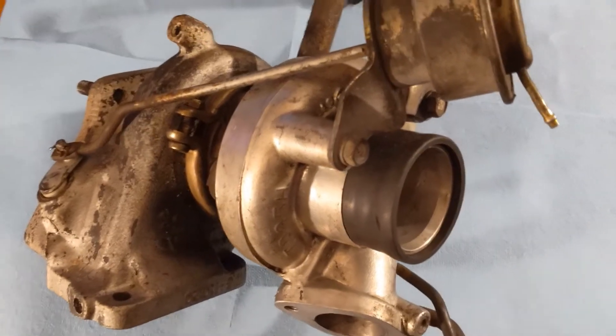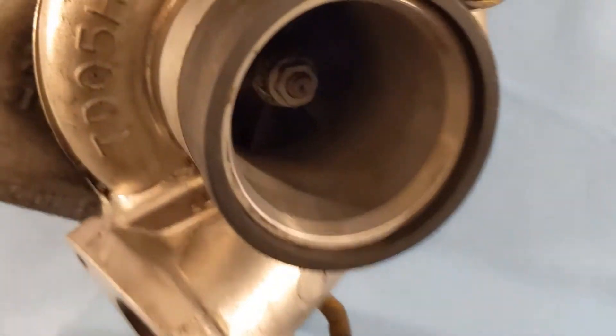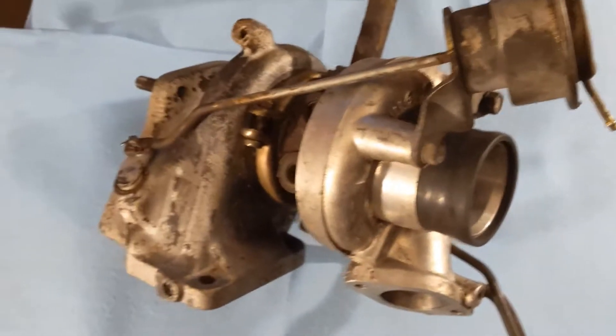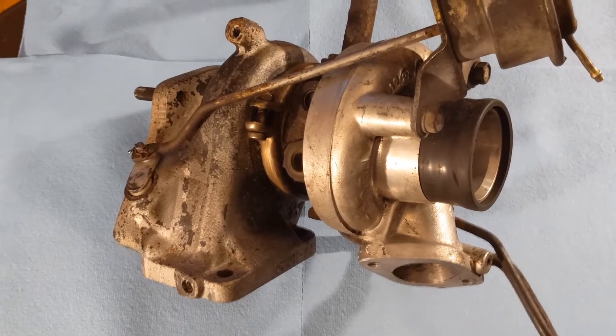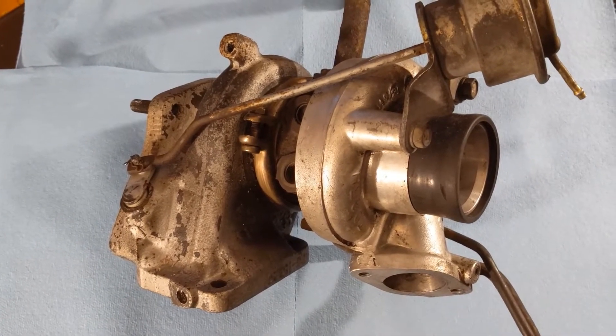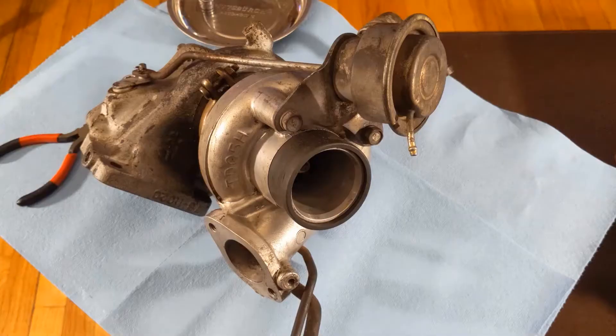As you can see right now, it's a crusty wastegate — a little dirty on the inside of the compressor here. I'll clean this thing up, get it looking nice, and we're gonna go bit by bit today and hopefully get this thing looking pretty so we can bolt it right up to the car and make a little bit more boost. Let's jump right into it.